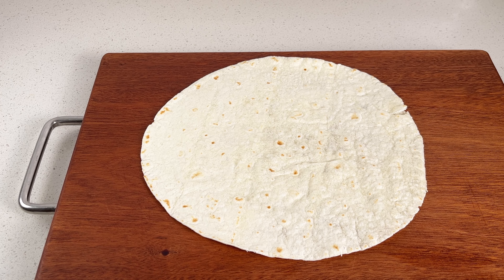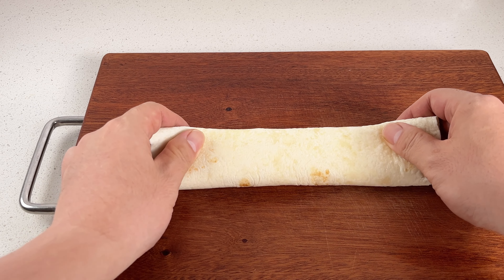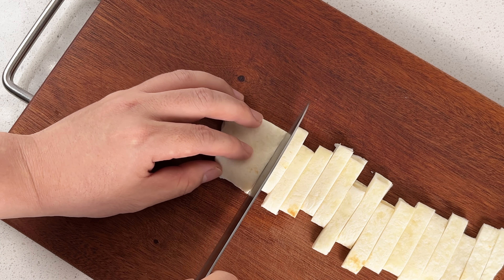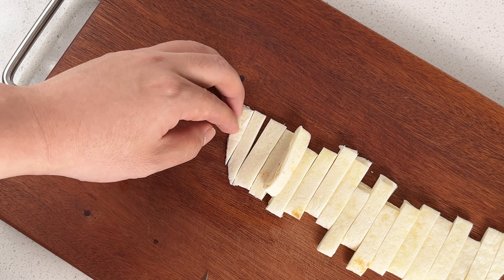Alright, let's take a look at these tortillas. Now, you might be used to wrapping stuff up in them, but today we're gonna switch it up and slice them into thin strips. We're gonna cook them up differently, kind of like a stir fry. Trust me, it's gonna give our dish a whole new vibe.